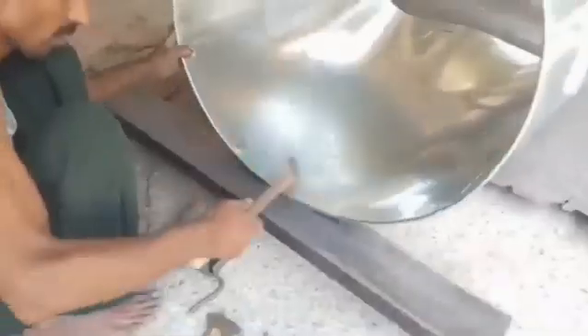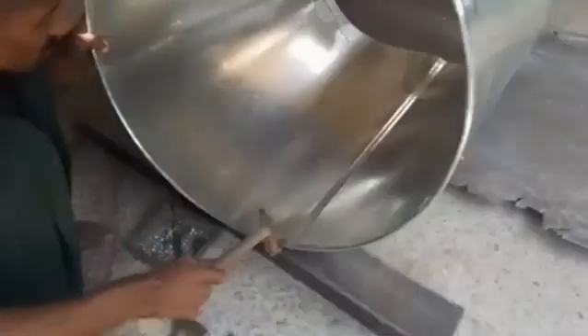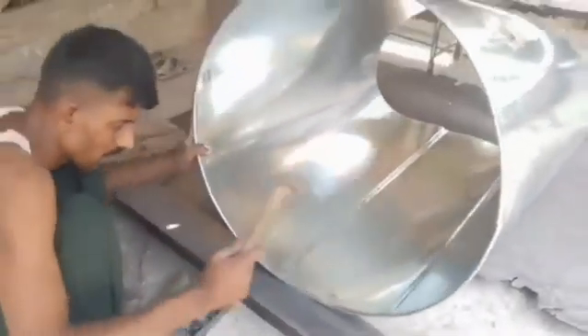Step 2: Sheet Cutting. The machine cuts the steel sheets to the required size using a shearing mechanism. Precision in cutting ensures minimal wastage and accurate dimensions.